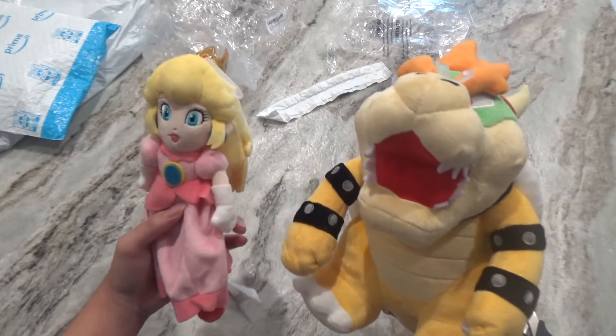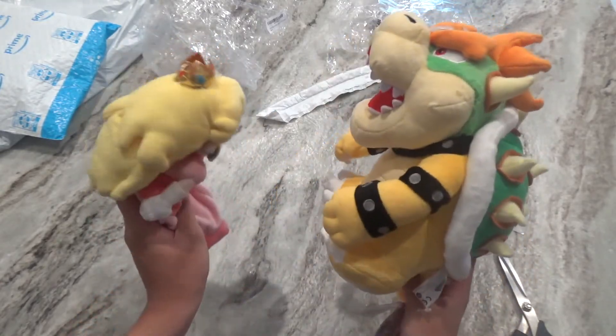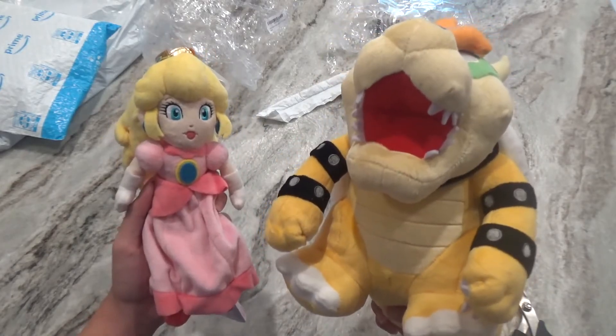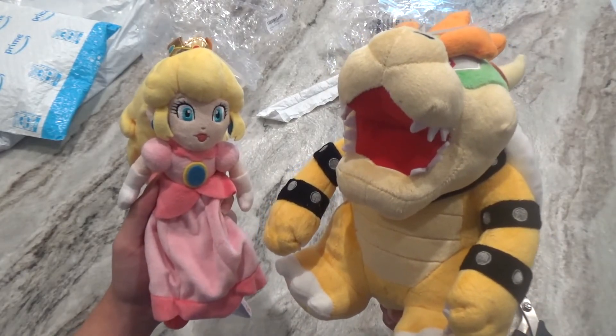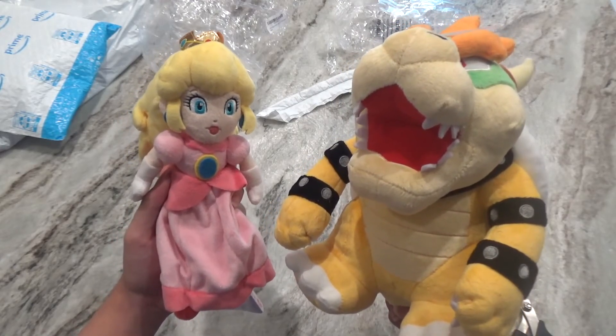Yeah, it's pretty short compared to the last one, but there isn't really a lot to say — they're just really good and really well done. Sine really did a good job with these two. Whenever you want Mario plushes, I recommend Sine. Sure, they're kind of expensive, but it's worth it. Thank you guys for watching, and I'll see you guys later whenever I upload the pilot episode. Bye!